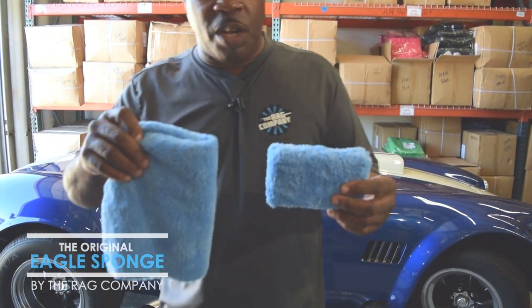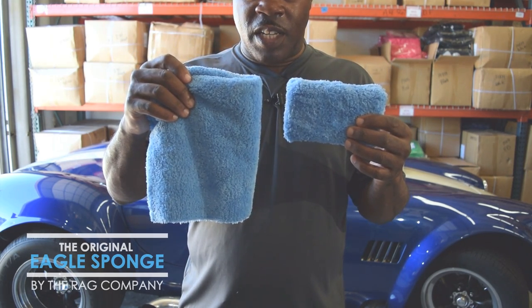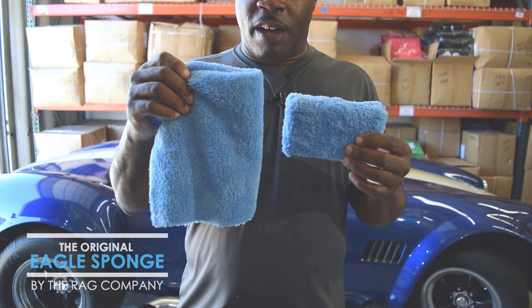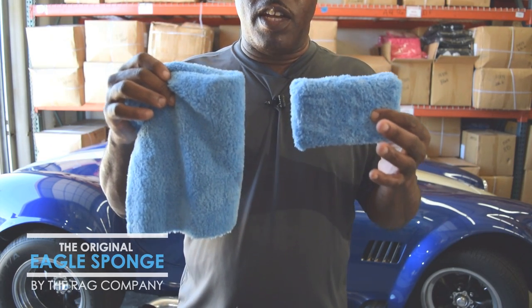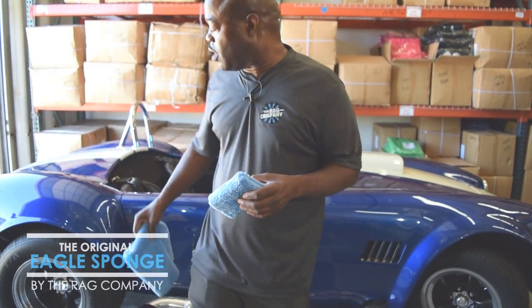Let me show them to you up close. This material on the sponge is identical to the material in the towel — same exact construction, same factory. Green made, Eagle Blue Sponge. Let me show you where you can use that.